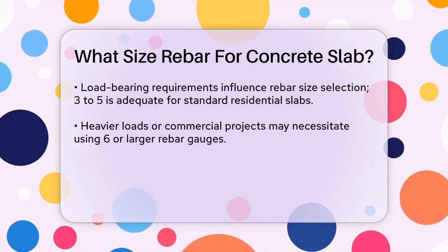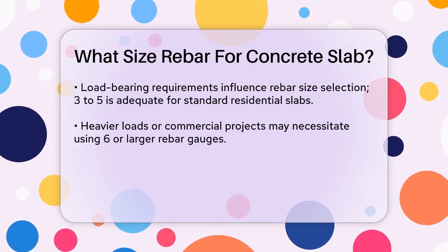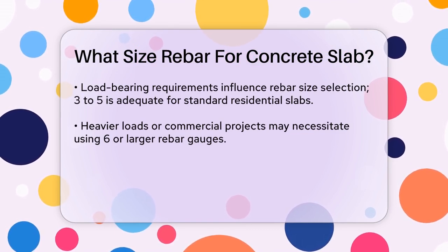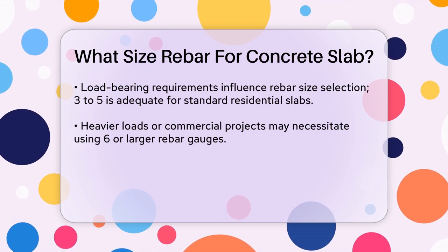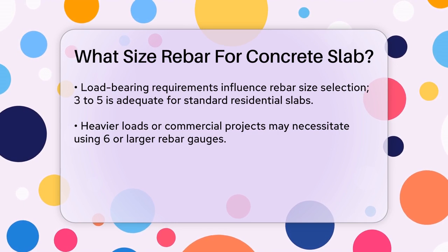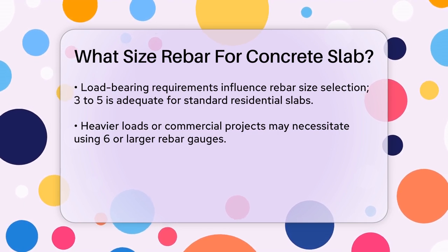When choosing the rebar size, you also need to consider the load bearing requirements of your structure. For standard residential concrete slabs, number 3 to 5 rebar is usually sufficient. However, for heavier loads or commercial projects, you might need thicker rebar gauges like number 6 or even larger.